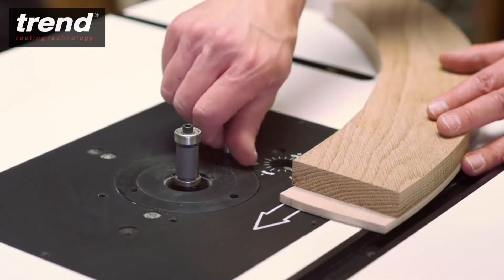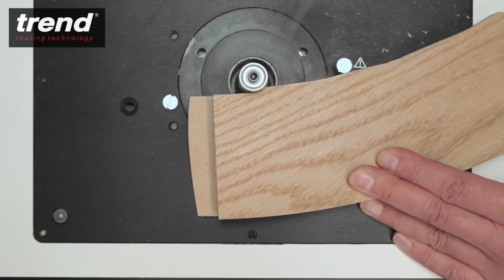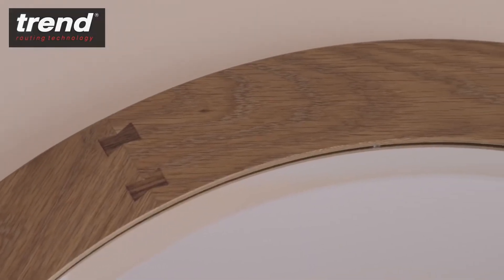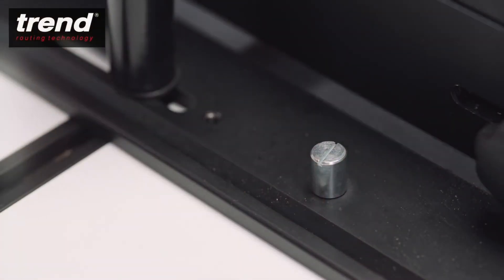A lead-on pin provides stability for bearing guided applications, like this curved template for machining the frame of a mirror. It can also be stored behind the back fence.